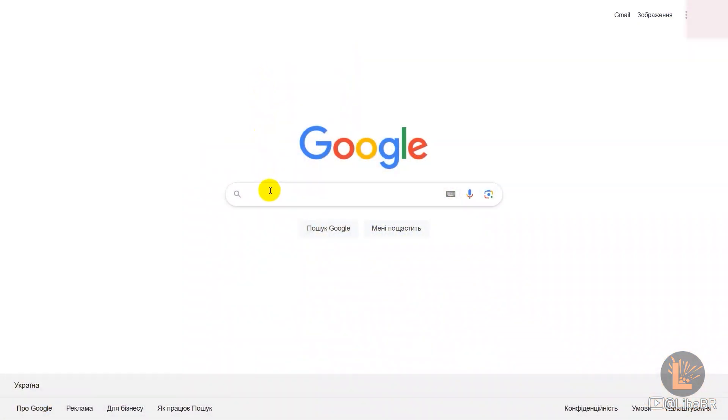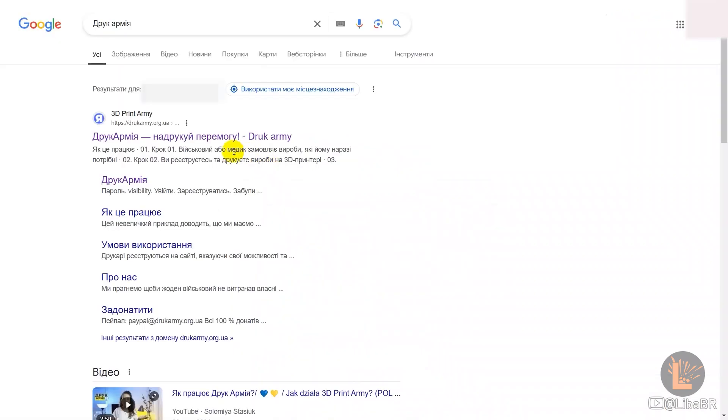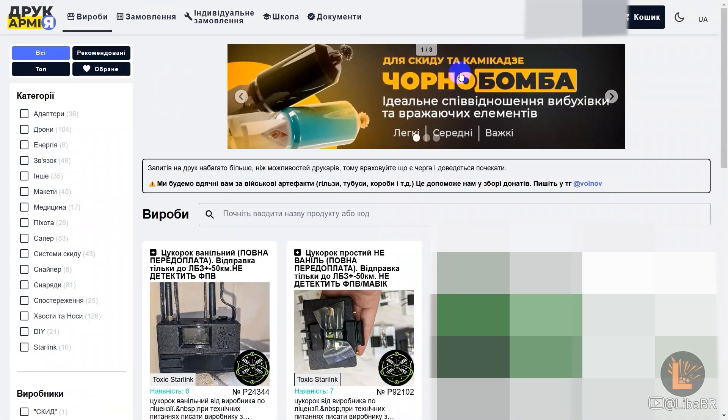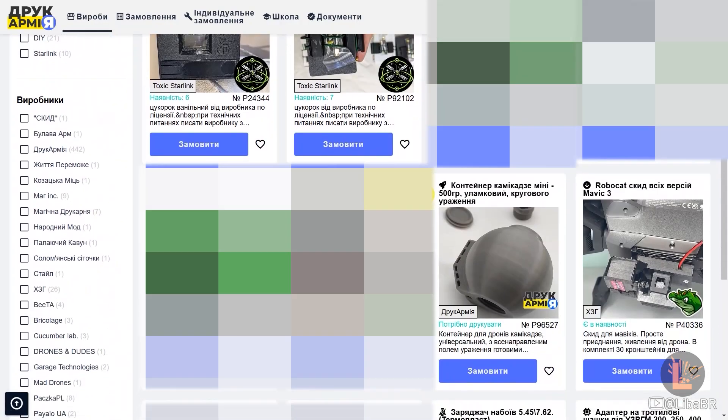І що немало важливо, відправляють їх безкоштовно військовим. На сайті кожен військовий знайде щось корисне для себе, будь він піхотинцем, дронщиком або навіть зв'язківцем. На сайті зроблені зручні розділи, де згруповані вироби по типам.